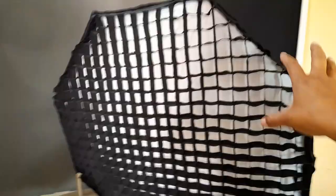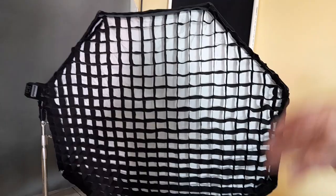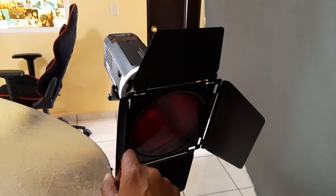Yo me voy a encargar de la iluminación. No está montado todavía, lo voy a montar ahorita. Mi luz principal va a ser un octabox con un grid para que sea una luz grande, un poquito envolvente, con buen contraste y volumen, acorde al concepto de Drácula.